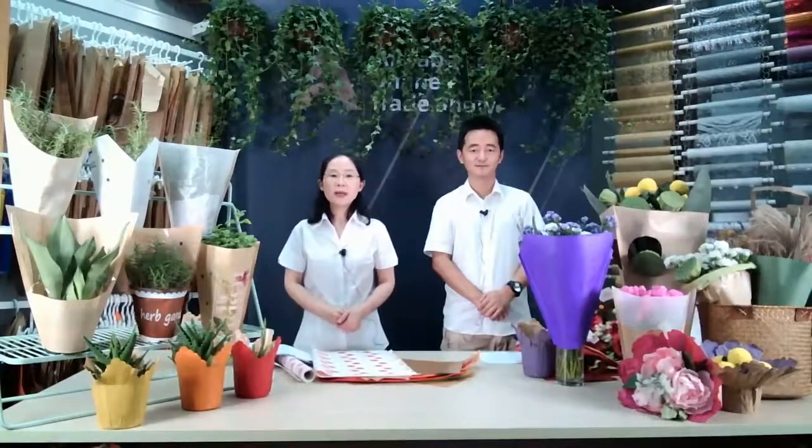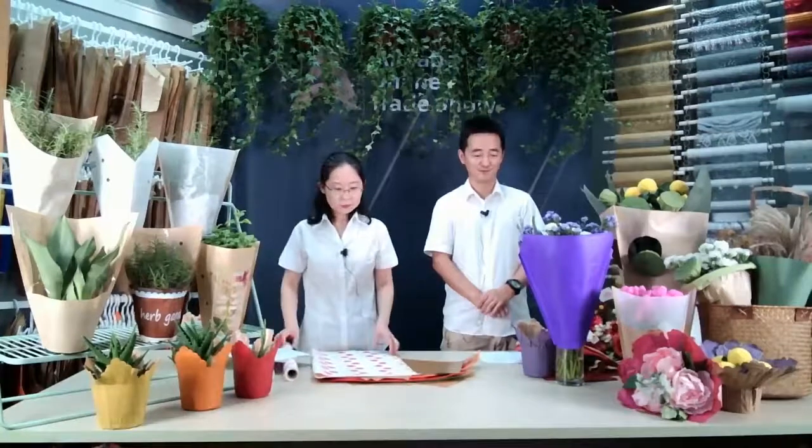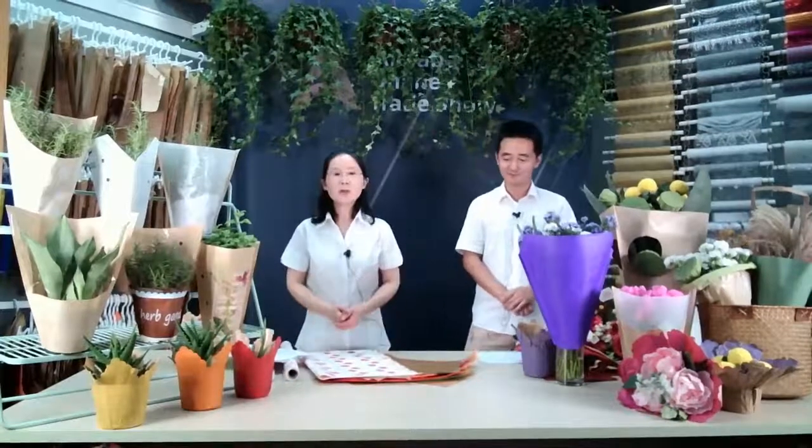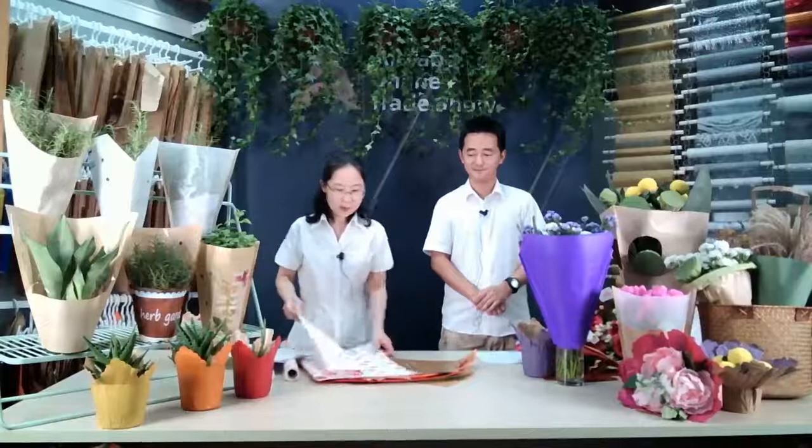Besides use on flower packing and plant packaging, the white crop paper we also supply in sheets and in rows. For sheets, you can use it for flower packing and gift packing. In rows, you can use it for table decoration, table rounds, tablecloths like that. I'll show you one by one.